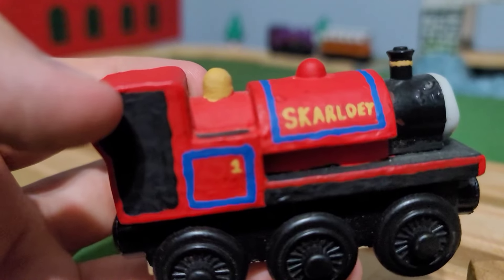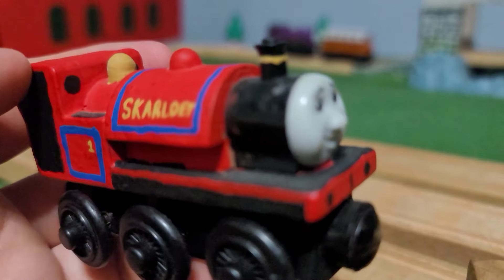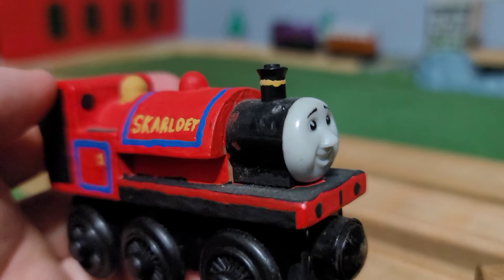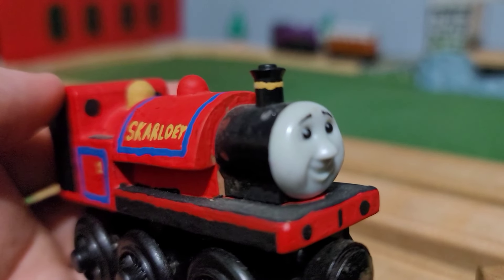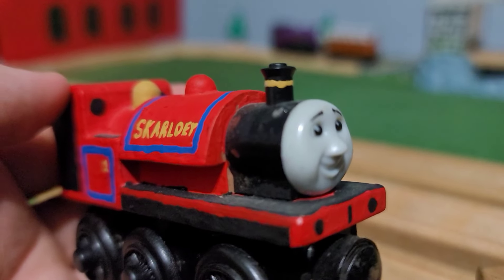I used antique gold for the dome, name, number, and... I still don't know what it is. I think it's a brass band that goes around the funnel.